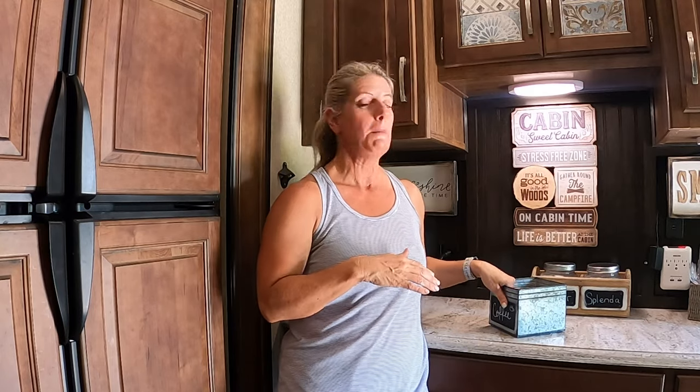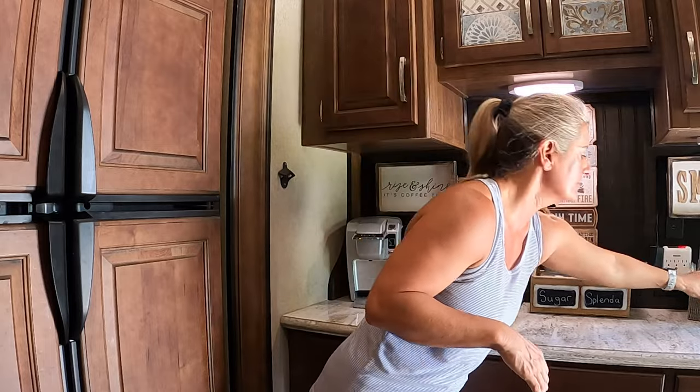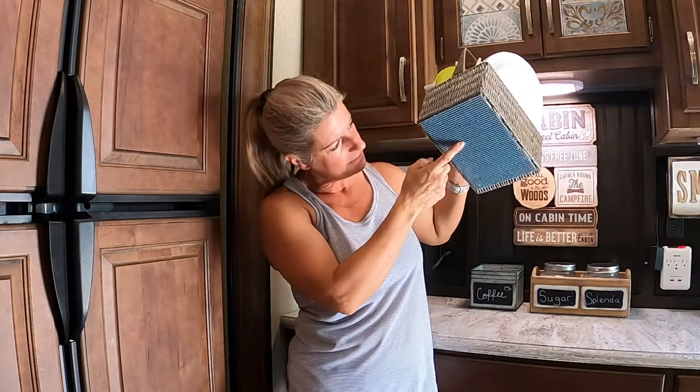Drawer liners. When I say drawer liners, I'm not just telling you to put them in your drawers — though that is a good place. Put them on the bottom of your items that sit on your counter. I have these hot-glued to the bottom of these, and you can sit them on your counter. It keeps things from sliding around. I even have it under here. My number five is drawer liners, but they're not just for putting in your drawers.